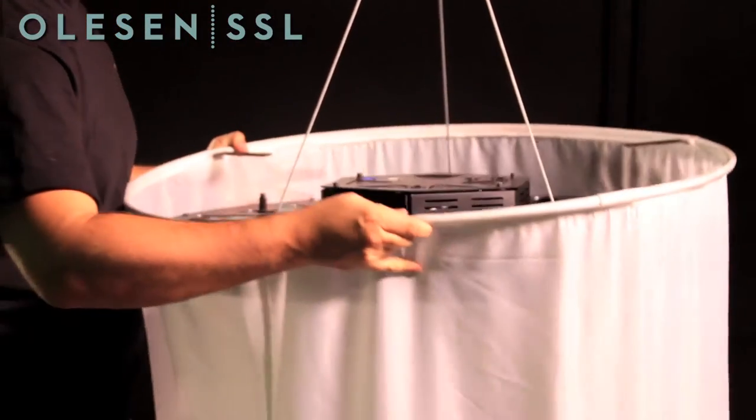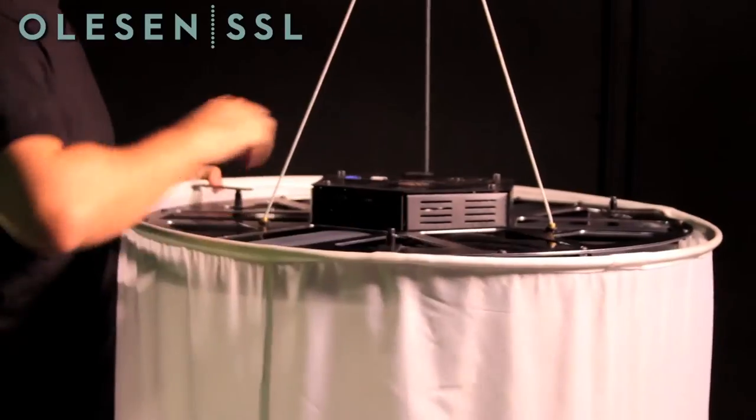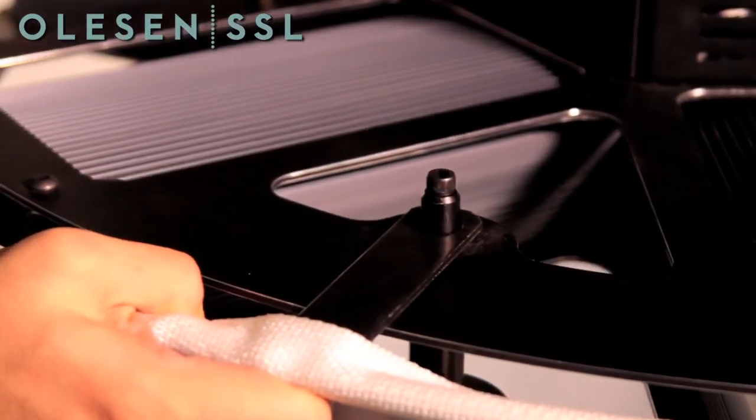Older bags may have a mounting bracket that doesn't line up with all three pins, but the bags will still be safe if two of those pins are connected to the brackets.